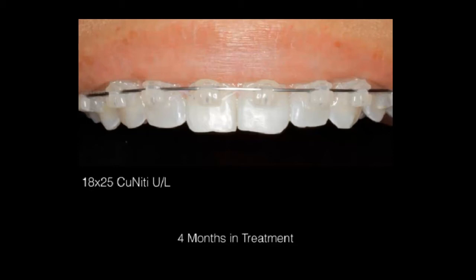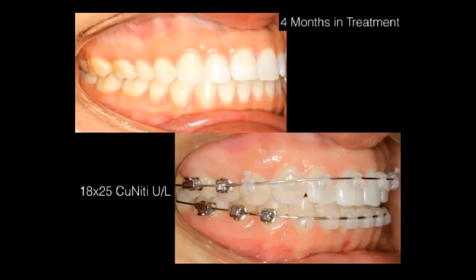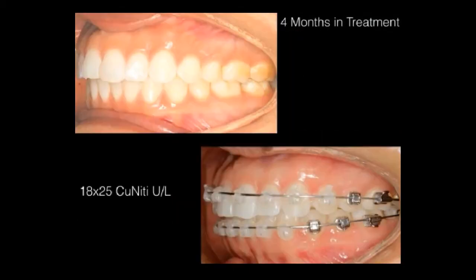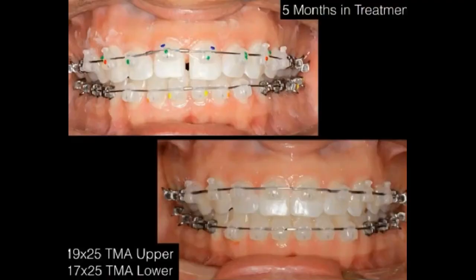You can see there are a few bracket position errors we're going to fix. At four months of treatment we're maintaining a good Class I and changing the smile arc. You can see what's happening with her smile — this is very quick treatment for me, as this case would have been 12 to 14 months in my practice.